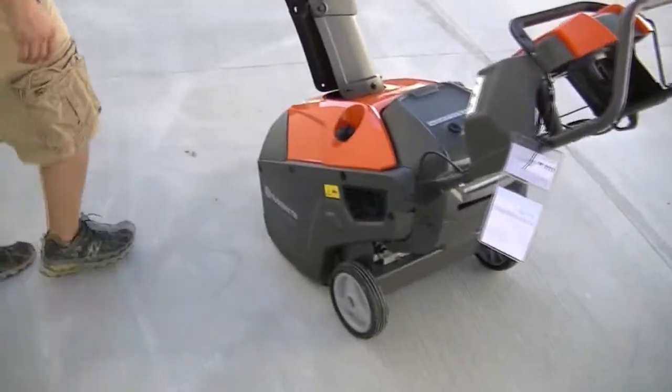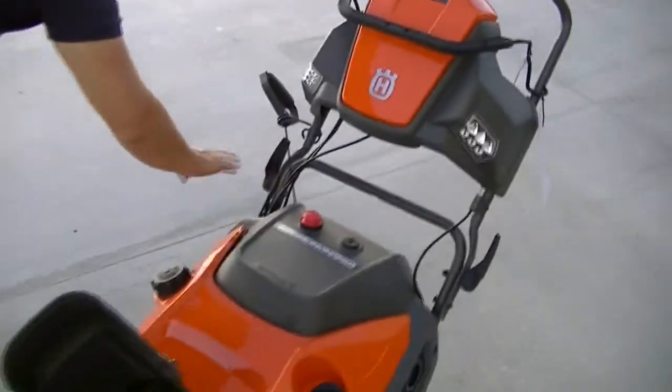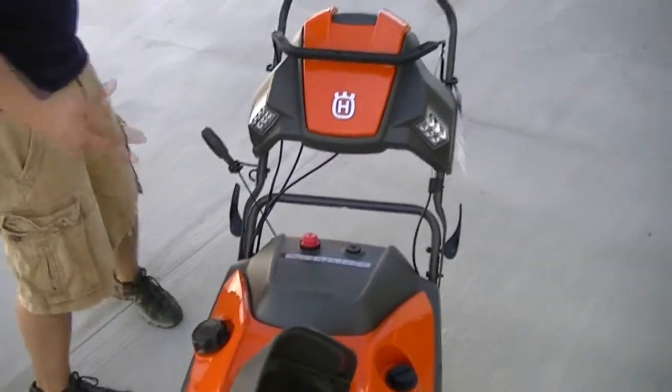This has 8 by 2-inch wheels, LED lights on both sides, and the whole unit folds down for storage or movability.